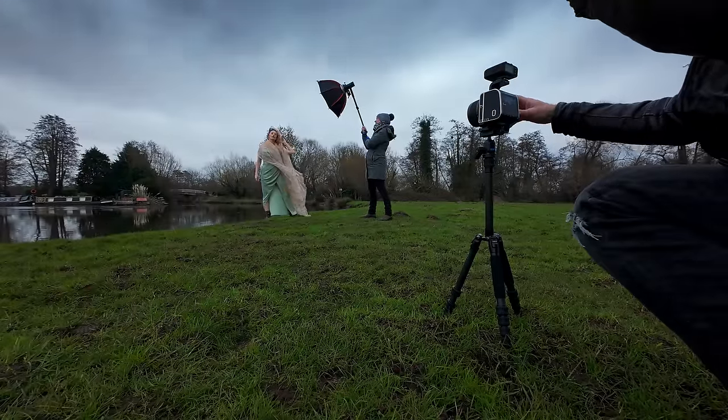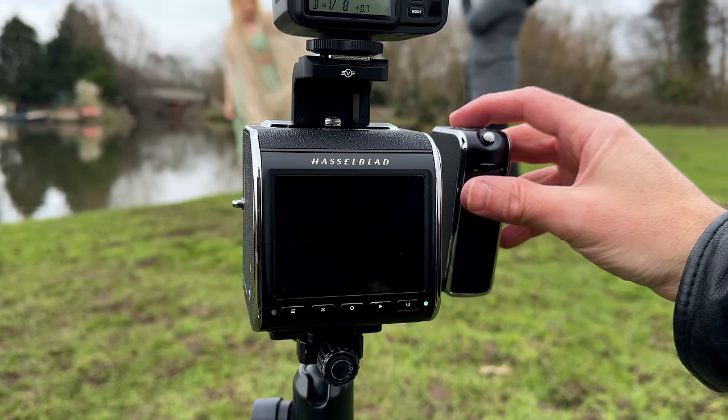I'm deliberately underexposing the scene here, so the flash will do all of the work to light up the subject.